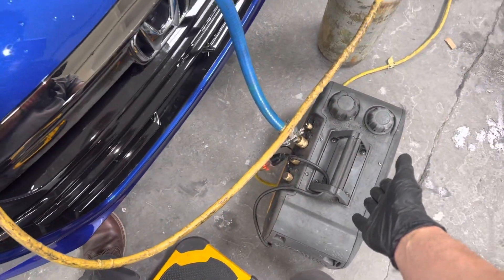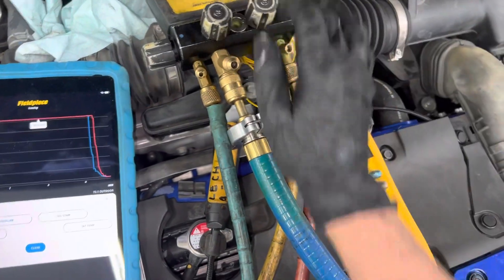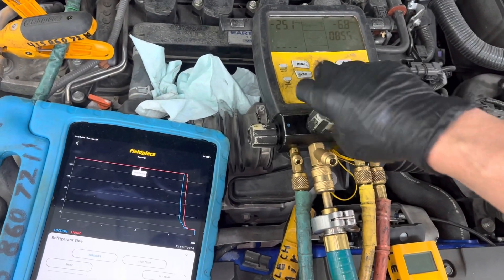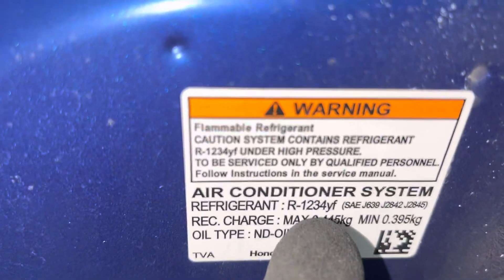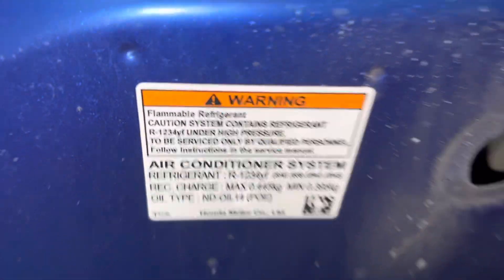Now I'm going to go into the vacuum — the vacuum pump is already up and running. High side is closed, let's open the vacuum, and now we're going into a vacuum. We will prepare to recharge the system on this 2018 Honda Accord Sport — YF refrigerant, 445 grams.